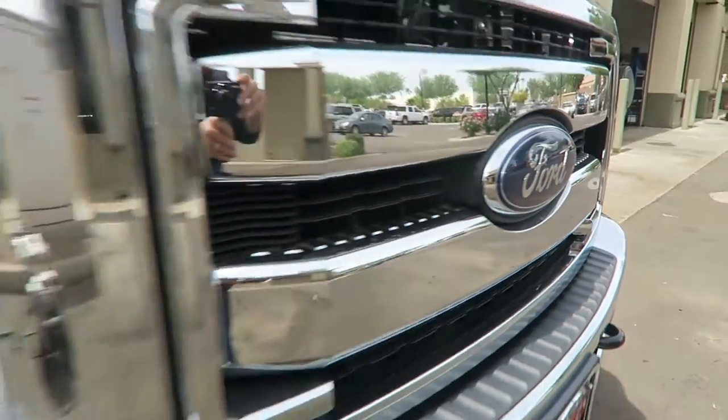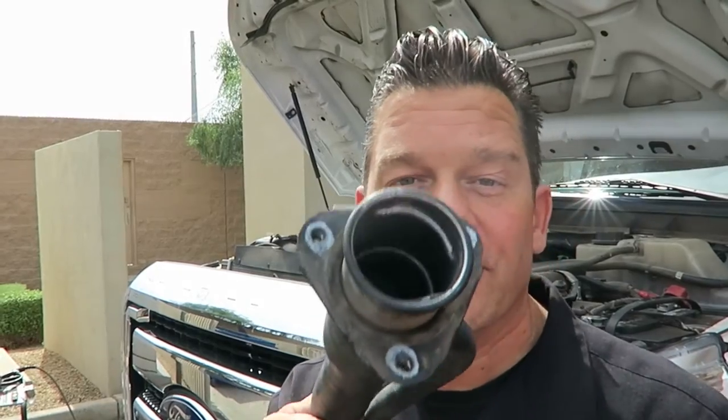You drive a beautiful F-250 and put gas in the big old throat of that diesel fuel filler neck — that's a problem. Can we get away with just flushing and changing our filters? We find out on this edition of Inside the Garage.